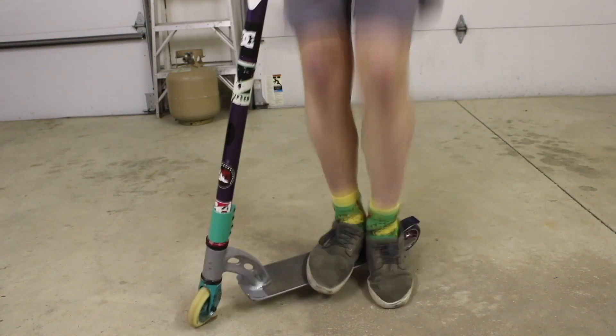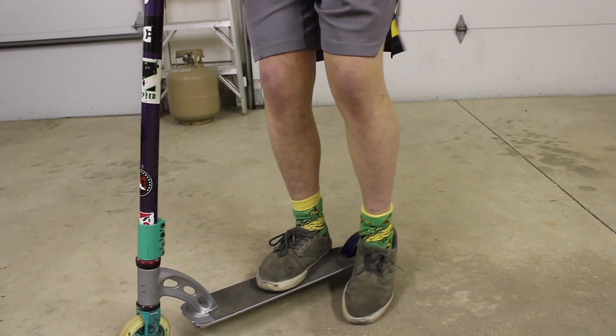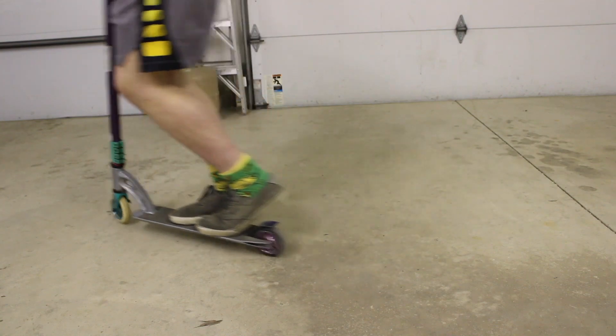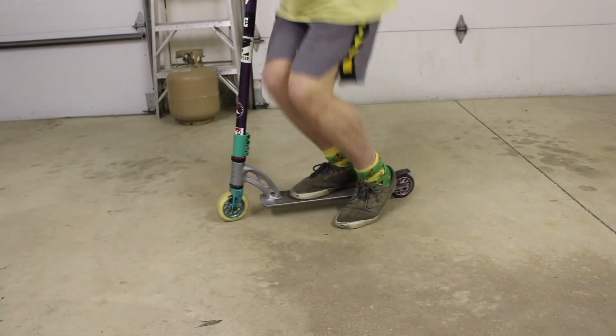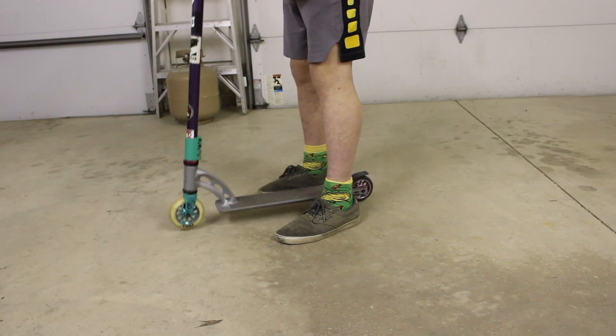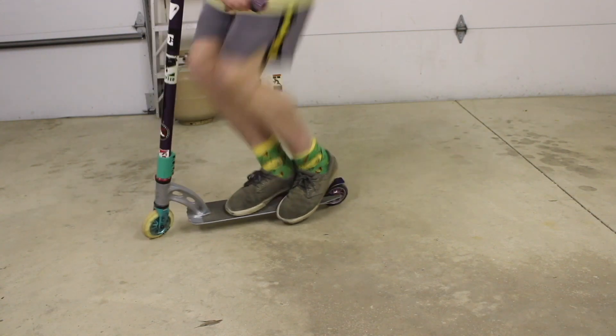So the first step is to practice jumping off your deck. The higher you jump, the higher your bunny hops will be, and just get used to landing back on your deck. Once you start practicing jumping off your deck, you can then practice lifting up your bars, and once you combine them you'll get the bunny hop.